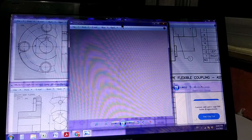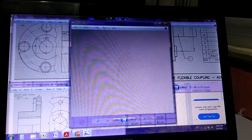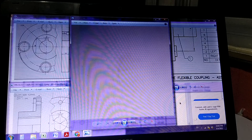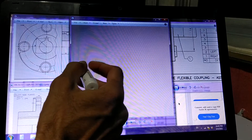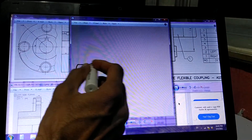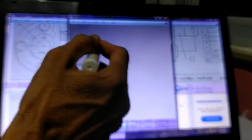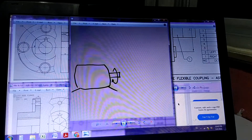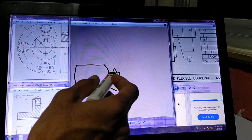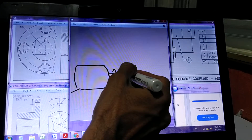First, we should know what the pin and bush coupling is all about and what it does. We have not yet come across pin and bush coupling. We are not yet aware of what a coupling is, so let's start from that. Think of this as an electric motor — when you give supply, the shaft of the motor starts rotating, meaning there is power available at the shaft at a certain RPM. There is also a machine which has a shaft that we want to rotate.